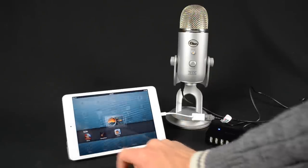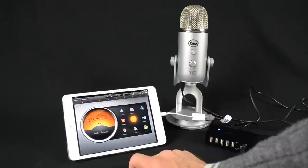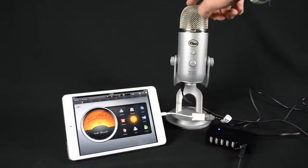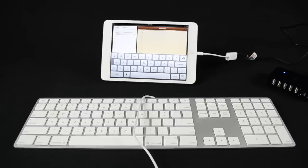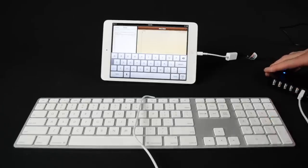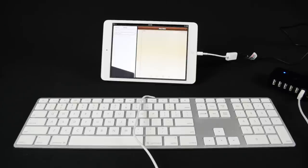You can also connect audio devices like a USB microphone or headset using this method. With my USB mic connected, it automatically overrides the internal mic on the iPad, and you can now use the much higher quality mic for audio recording.